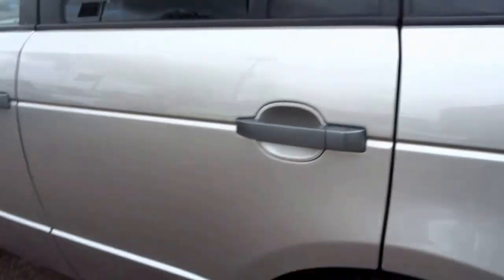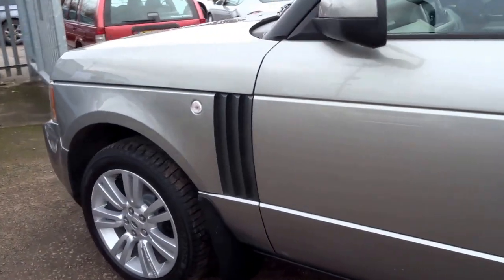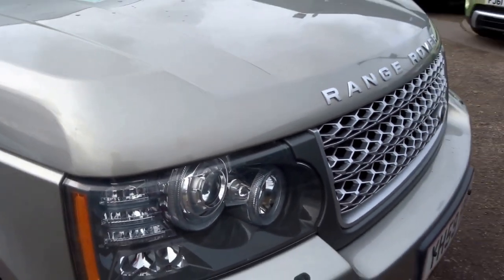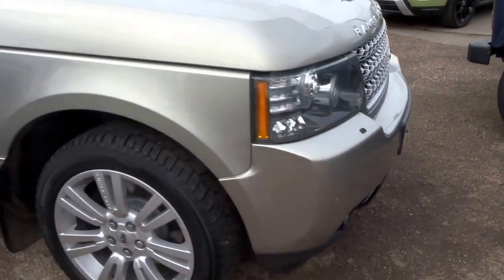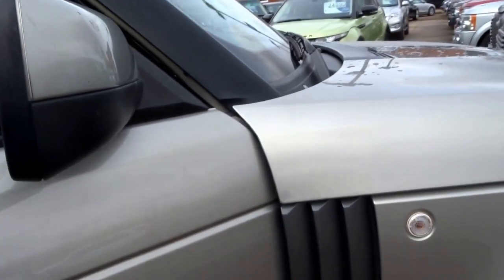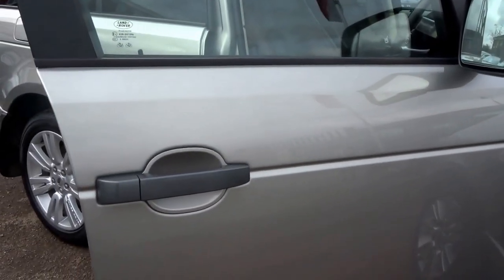I've got the key, so let's go round to the driver's side of the vehicle and start the engine. It's got Xenon headlights and park distance control front and rear. The colour — on the logbook it's gold but it's actually more of a graphite silver.